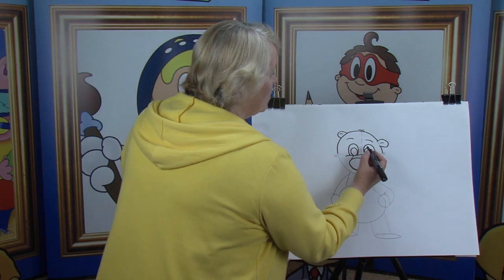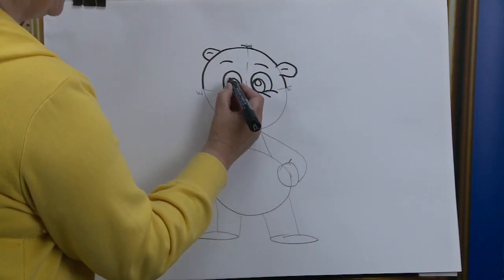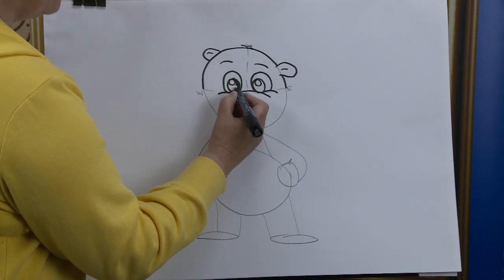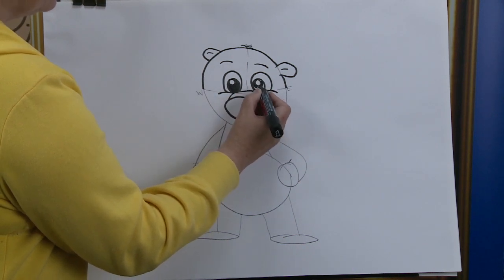Moving down, we're going to put in the reflection of the light. Because although our cartoon character is flat on the page, once you put in the reflection of the light, they appear to be alive like you and I. And there's one — and there's the other.